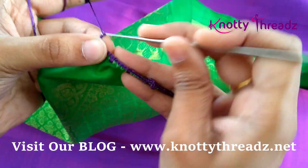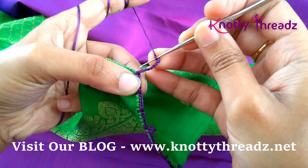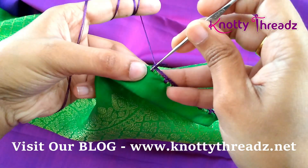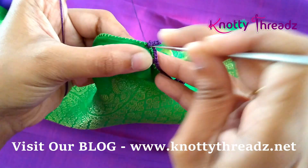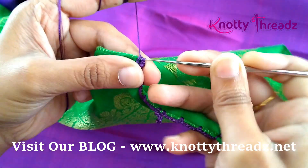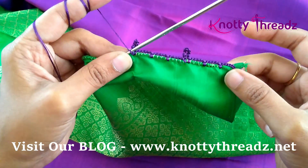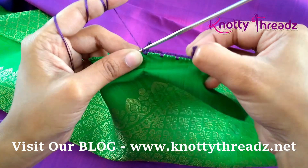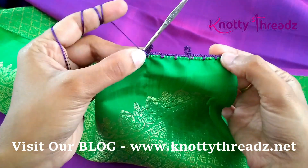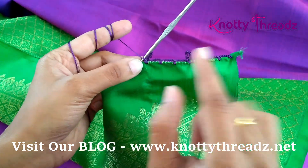After three blocks, work eight chains and then a single crochet in the first chain, then one more single crochet next to it. It looks a little funny right now but once we finish the arch you'll understand. At this stage, if you have loops like this, you're on the right track — don't panic. Continue working the base the same way till the end: three blocks of five chains and then a loop. Once we reach the end, we'll turn the saree and continue the next step.